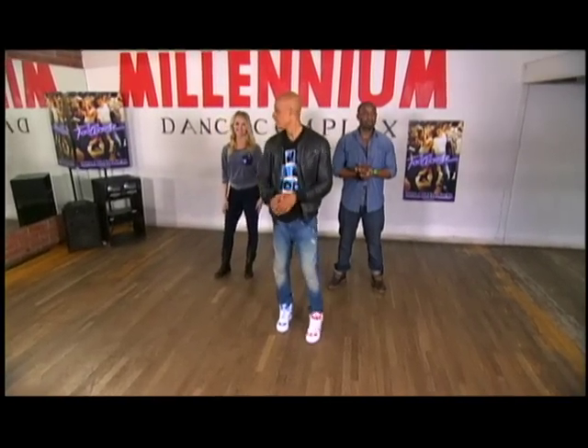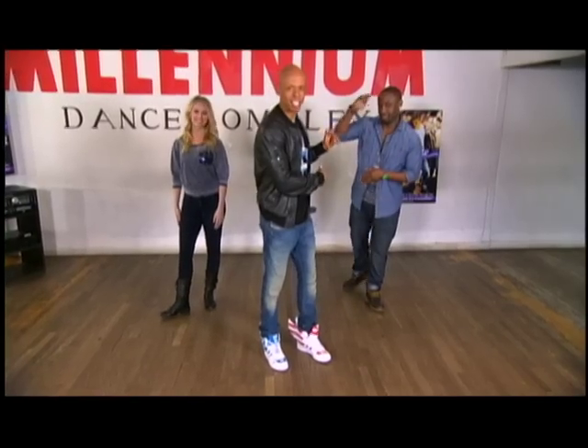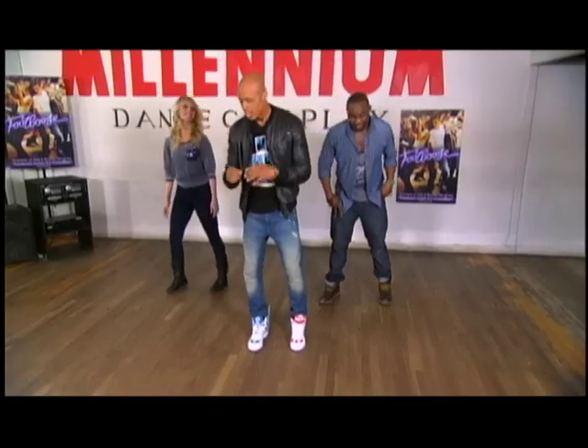What's up, everybody? All right, here we go. We ready? So I have Kayla Radomsky here with me, ready to get down. And we have Draco Johnson here with me — he's the assistant on the movie as well. So we're about to show you some of the Footloose stuff. You guys ready? Yeah.